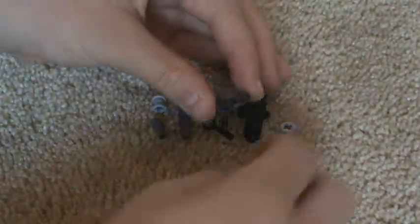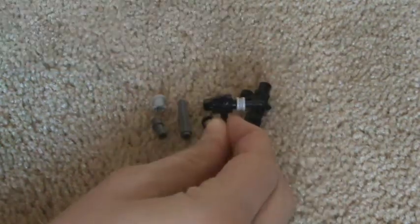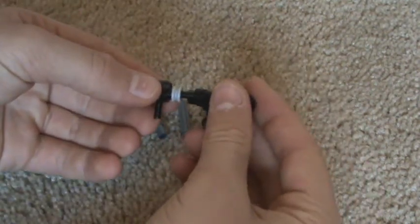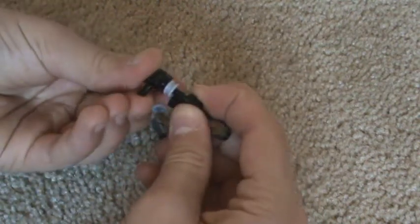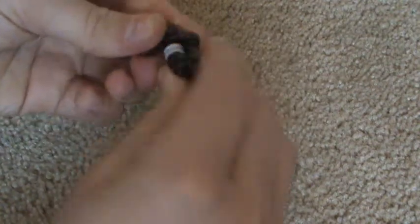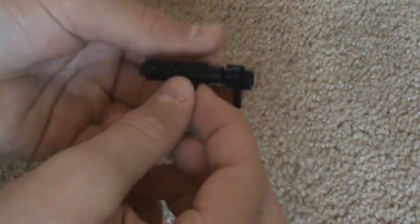So first you take the bazooka piece and you stick the washer on it, just like that. And then you take the camera piece and you put it — the part that sticks out — you put it through that hole. Kinda hard to get in there. And then you line up these two holes like that.